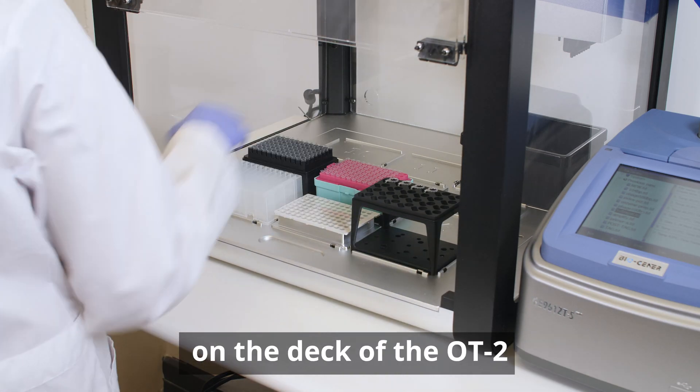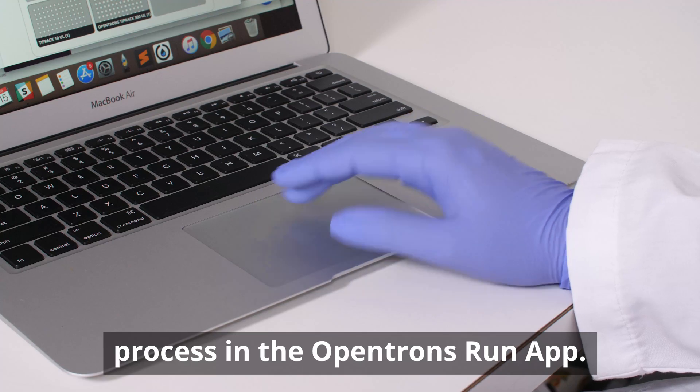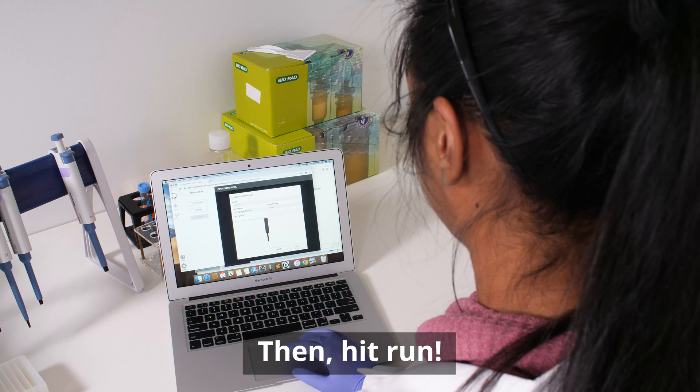Third, place your samples and reagents on the deck of the OT2 and go through this simple calibration process in the Opentrons run app. Then hit run.